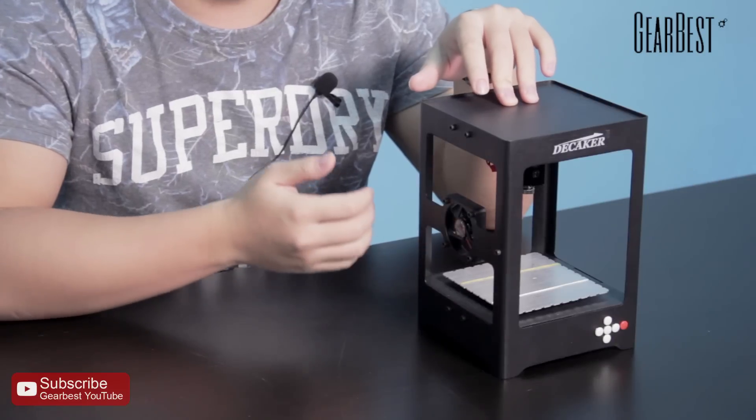Hello guys, what's up? I'm Charles. Welcome to GearBest. Today I'm bringing — and you can see it's on the table — it's a laser engraver, and it's from the Decaker micro laser engraver.